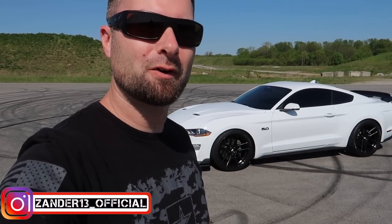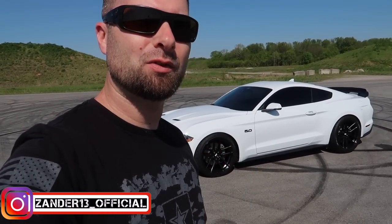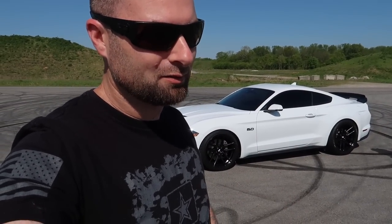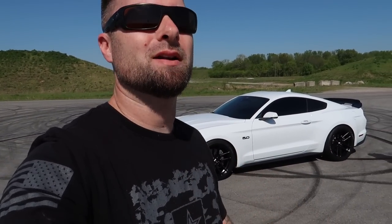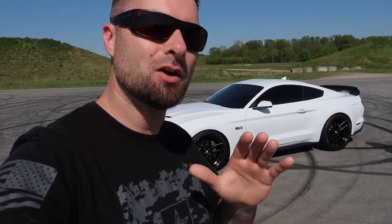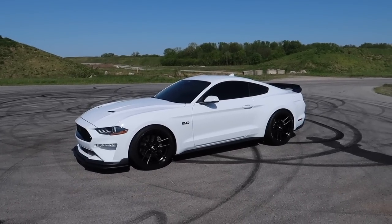We had that other car for a long time, so what brought me back to the Mustang? We're going to talk about it in this video. Truthfully, you guys know that I'm just a Mustang guy — that's the short and sweet of it, but there's more to it. Before we get into today's video, let's do a little spin around the car and show you the couple of things we've added that you have not seen on camera yet, that really changed the way this thing looks.